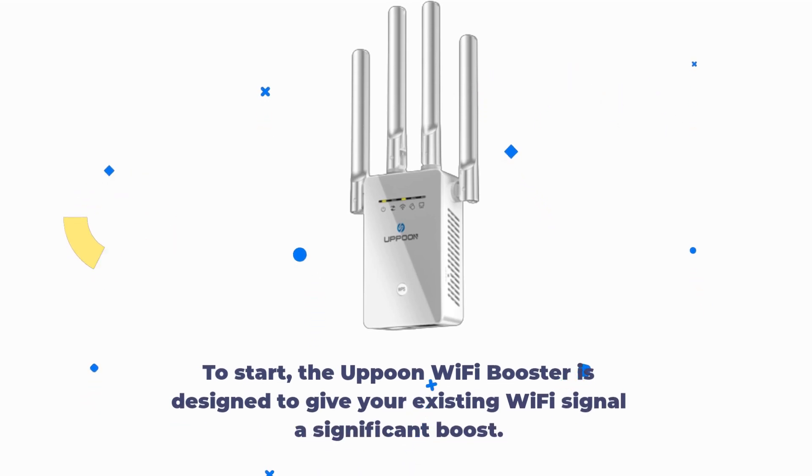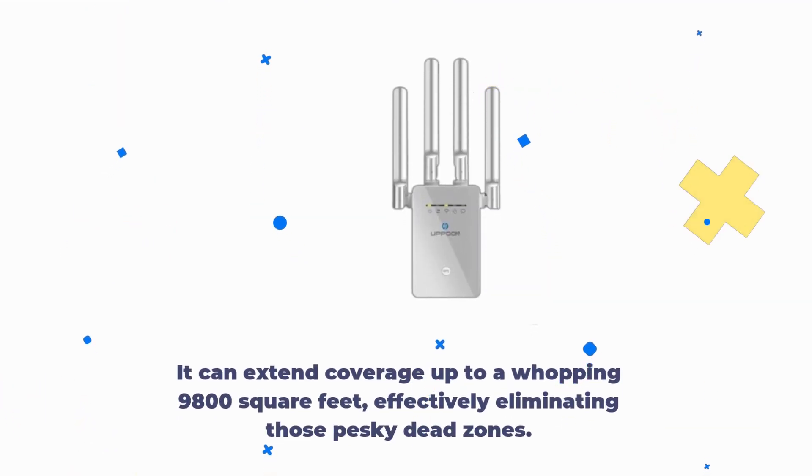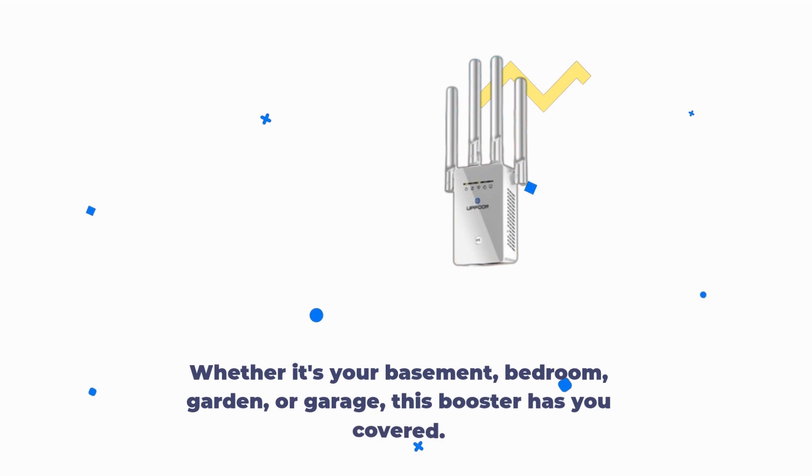To start, the Uppoon Wi-Fi Booster is designed to give your existing Wi-Fi signal a significant boost. It can extend coverage up to a whopping 9,800 square feet, effectively eliminating those pesky dead zones. Whether it's your basement, bedroom, garden, or garage, this booster has you covered.